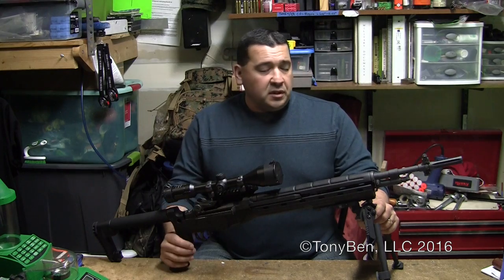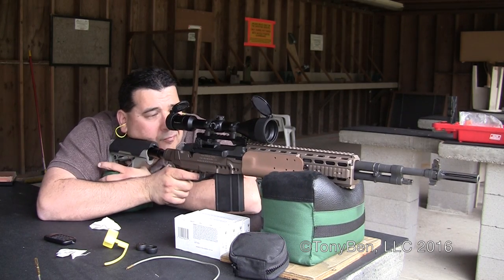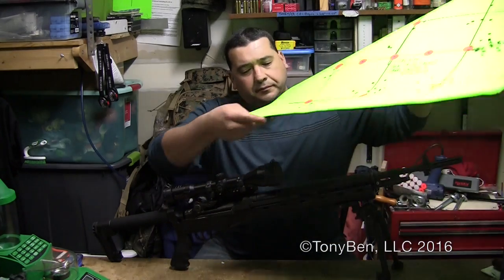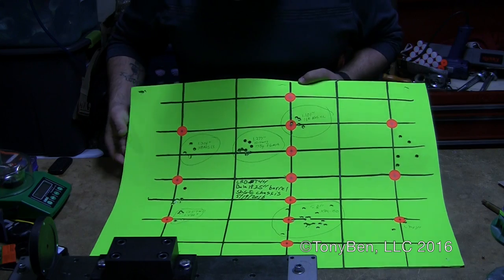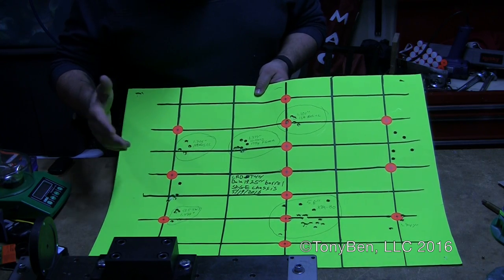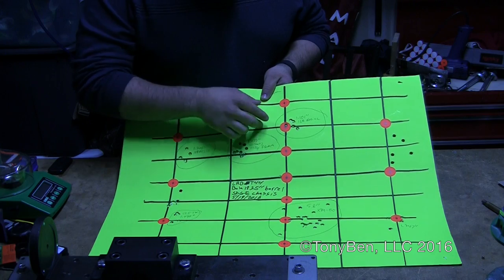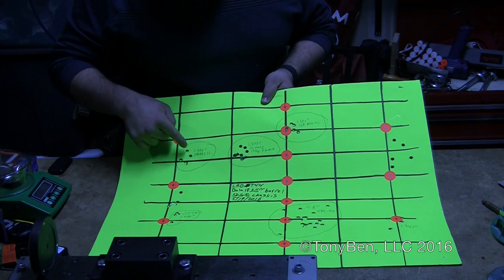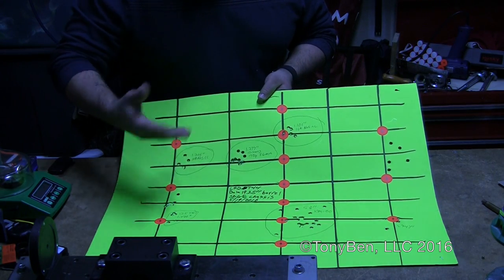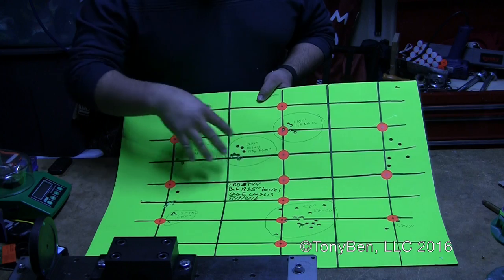I definitely have a lot more testing to do with this barrel. However, there was another build that I did for a customer and he had the same barrel put on an LRB with a Sage chassis. I've got some targets here from that build with the 19-and-a-quarter-inch Beulah barrel and a Sage chassis. I got some pretty good groups — 1.1 inches, a 1.3 inch group, a 1.2 inch group, 1.499, a couple of 1.9 inch groups, all at 100 yards. With some more playing around with load development I'm sure you could definitely dial it in better.